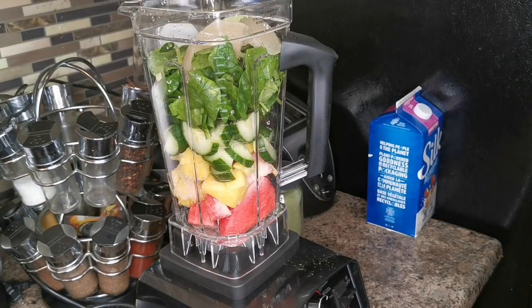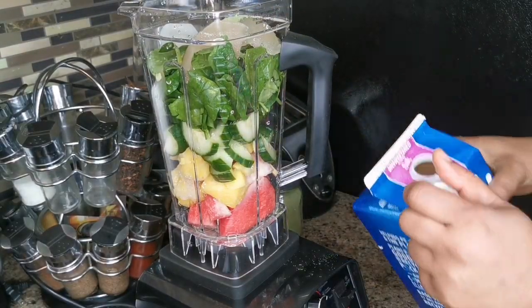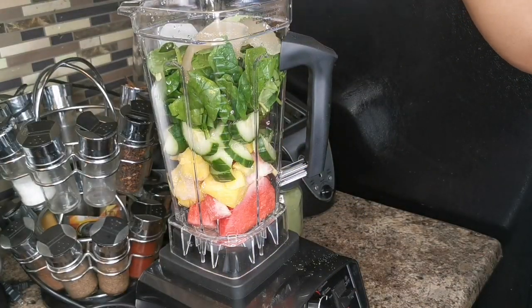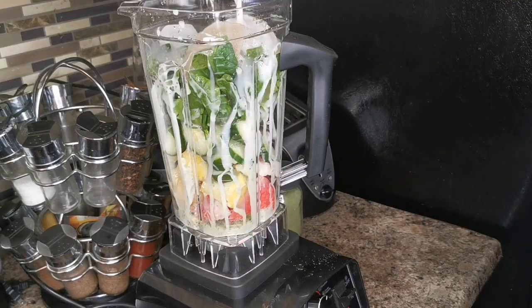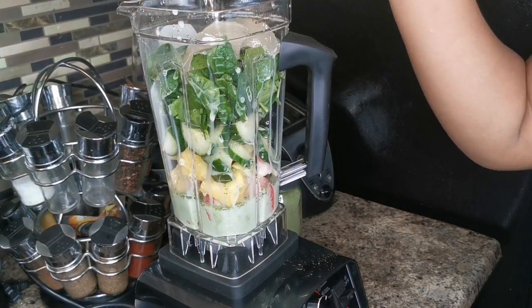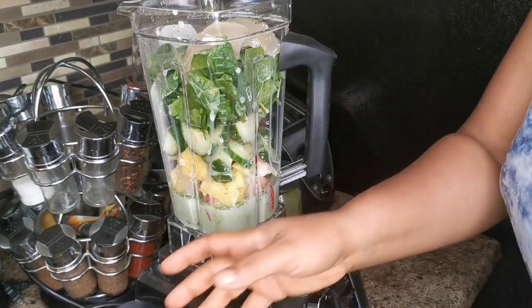I put two cubes of ice. To be honest, I want a little bit more almond milk but I don't have enough, so I'll make use of what I have — this is about a cup. You can also add some water or coconut water. Let's blend this up and see where we're at.